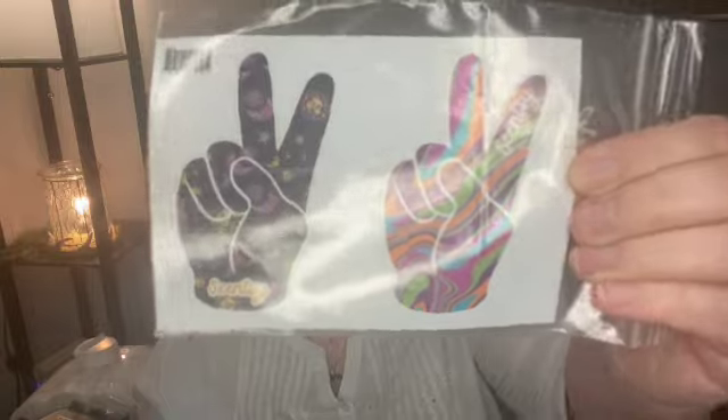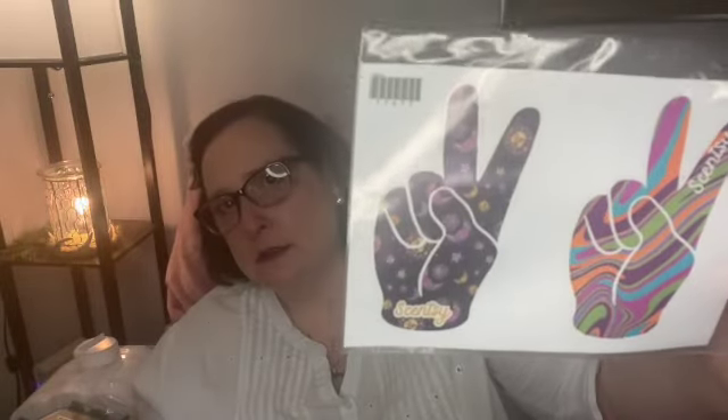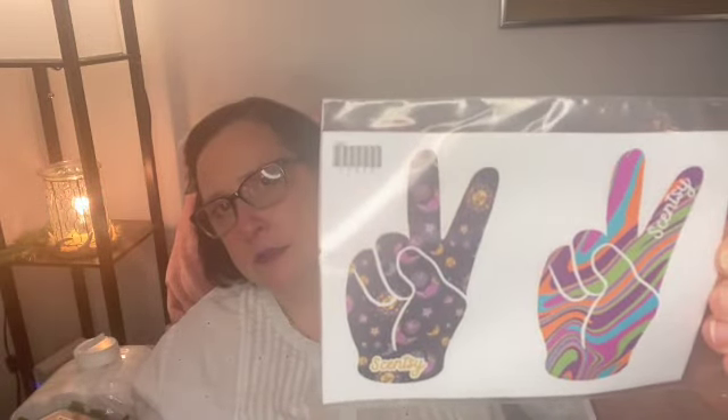Let's see what's in here. We've got some cool stickers that say Scentsy. I'm going to put one on my car — maybe even both. They're really pretty.